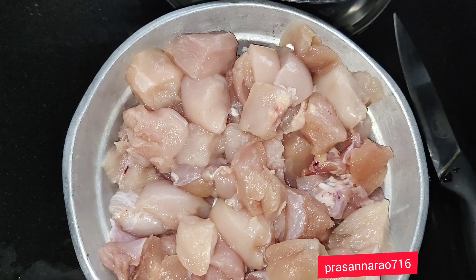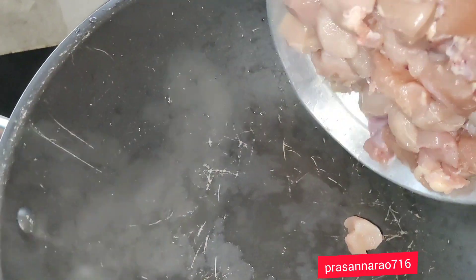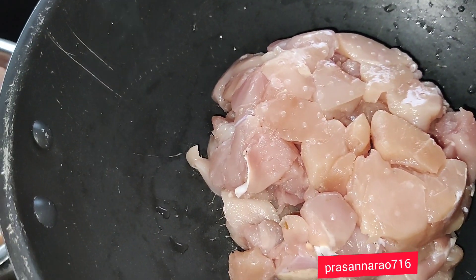I am going to make it fresh. I will use the stick pan to make it a lot better. I will make chicken pachada.